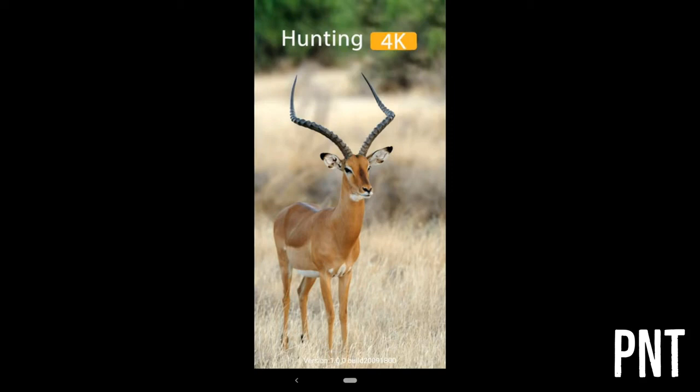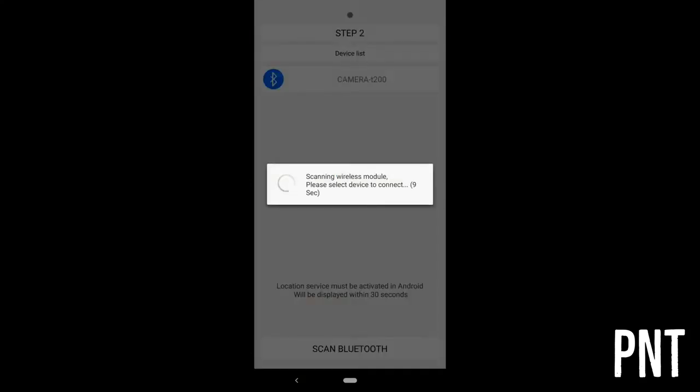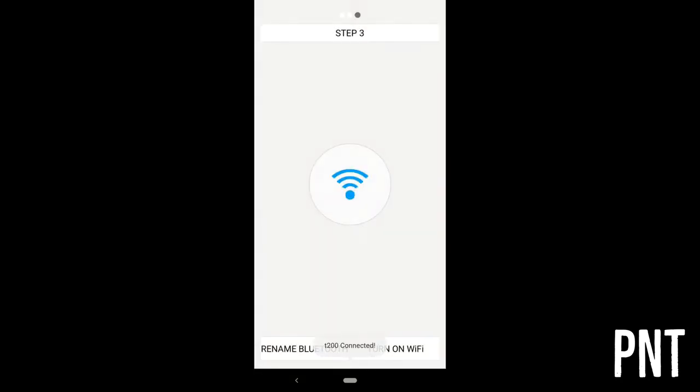Once you have the app open, make sure you are within about 100 feet of the camera. Turn on Bluetooth. Click the camera it found — I changed my Bluetooth name and added 'T200' to it. Then click 'Turn on Wi-Fi.'